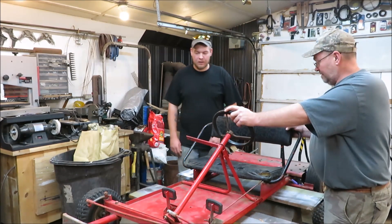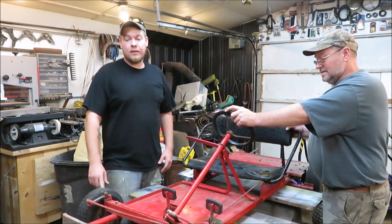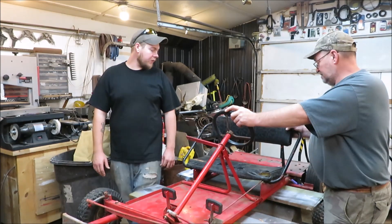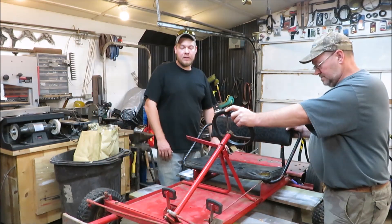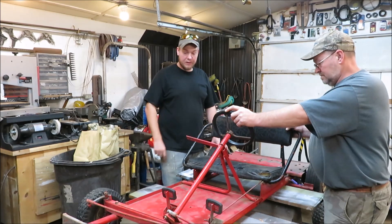No matter what it takes, we're going to do it. Yeah, it's been a while since I put a video on. I was going to start making videos and then life got in the way — I got kids. But we're going to start going again here.